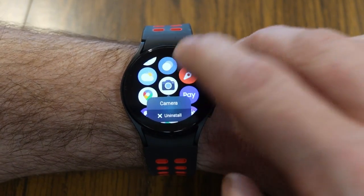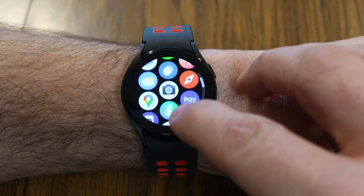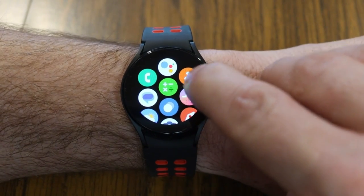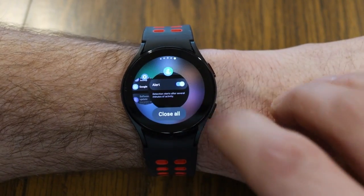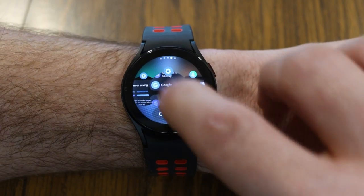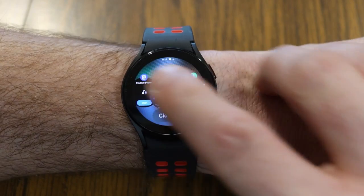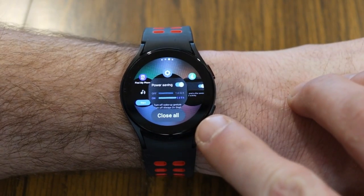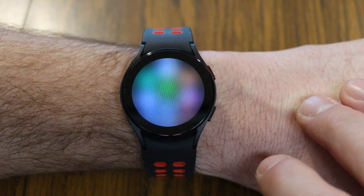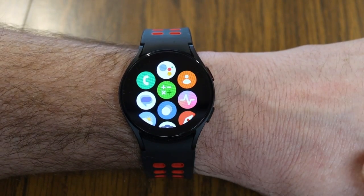Any apps you may have selected at one time or another are still running on your watch unless you close them. Under your apps, there's an icon with two circles — if you tap on that, it brings you into a dashboard showing all your running apps. You can swipe up to dismiss each app to quit out of it, and the more apps you have running, the more it eats away at your battery power. If you want to close all apps at once, tap 'Close All' at the bottom.